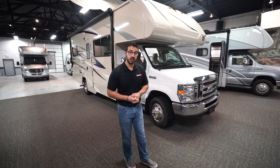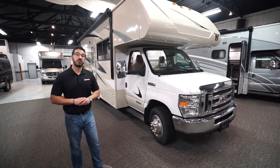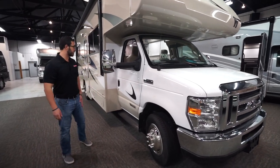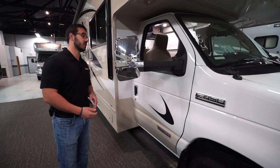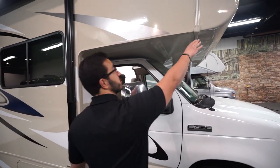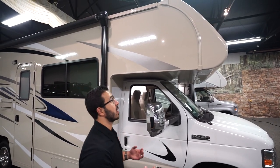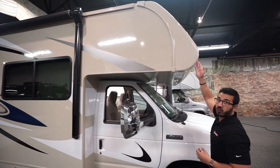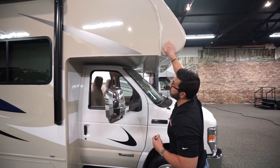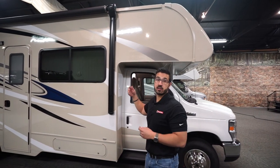Now that we've seen the inside, let's look at some exterior features on the Winnebago Spirit 25B. This one is built on the Ford E450 chassis and houses the Ford V10 engine. You'll see the running boards for easy step-up to both seats and the big bi-directional mirrors. It also has the optional front cap, which not only gives it a cleaner look but helps with water penetration — it moves the seam around to the side, reducing the chance of water getting in the front nose.